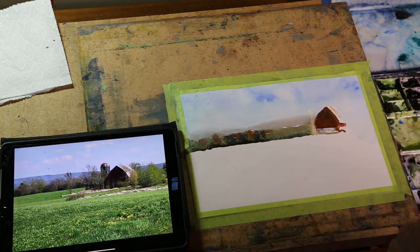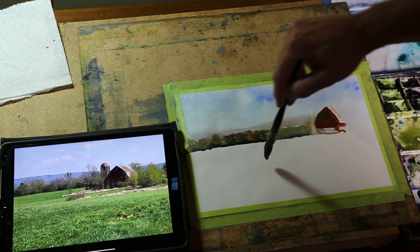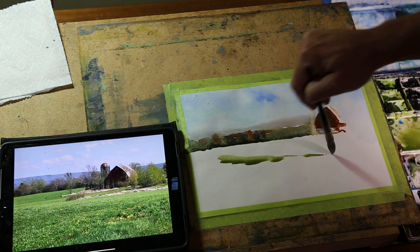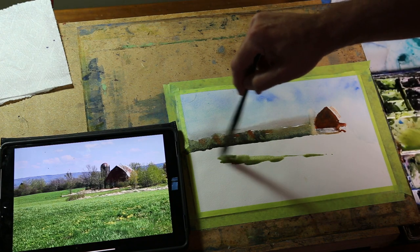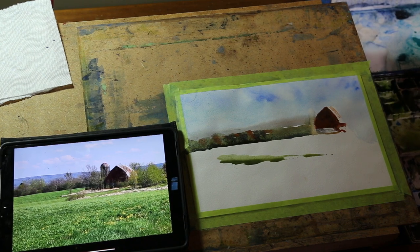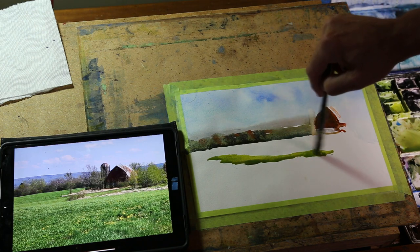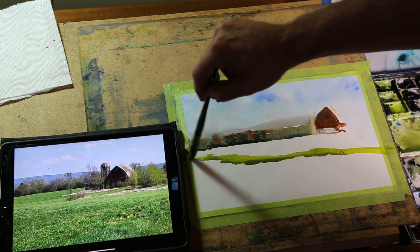So we're going to go ahead and put in our horizon here, just like that. Just finding some leftover colors in the palette there, and I quite like this. There's a bright color I've got right here. It'll look brighter than that on the palette, so you can always change it. Get some green gold. I've just wet my palette. Bring that right across, just like that.